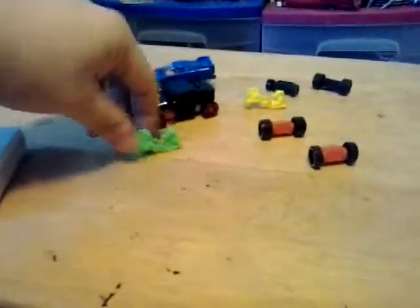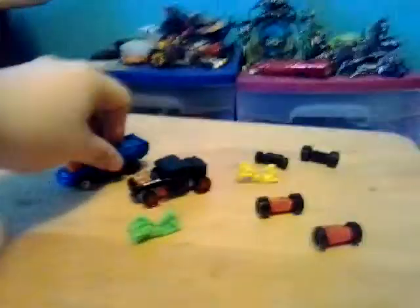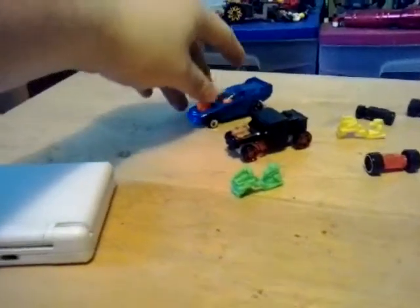Hey guys, SuperCoolJustin here, and today we are taking a look at two sets. We are looking at the Hot to Town Hot Wheels Snap Ride sets. I currently own the Dragster and Bone Shaker.